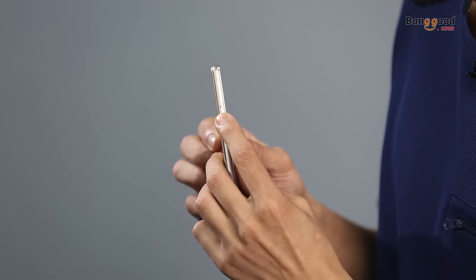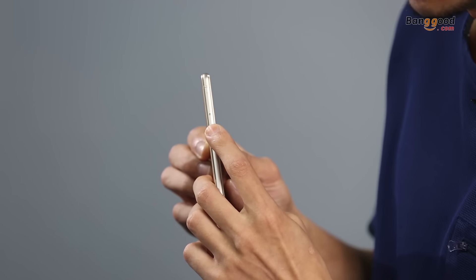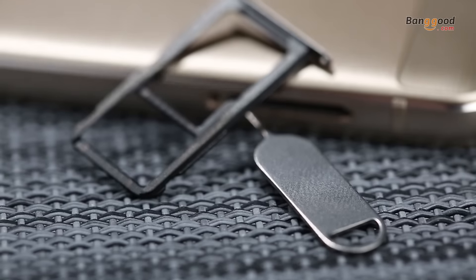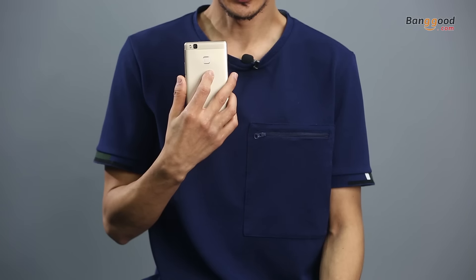This one also supports a microSD card alongside your SIM card, or you can use it as a dual SIM phone, because it comes with one slot which can be used for a microSD card or a second SIM card. It also has a fingerprint sensor on the center of the device.